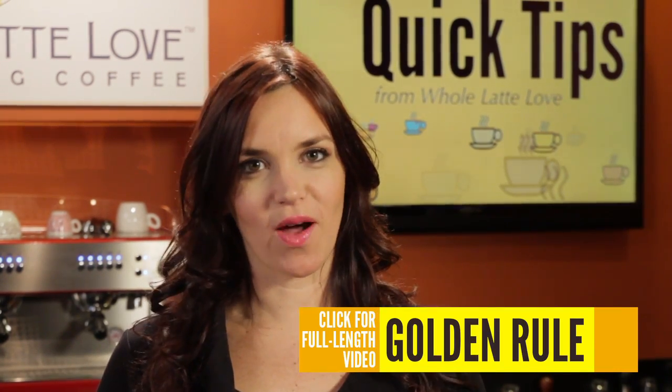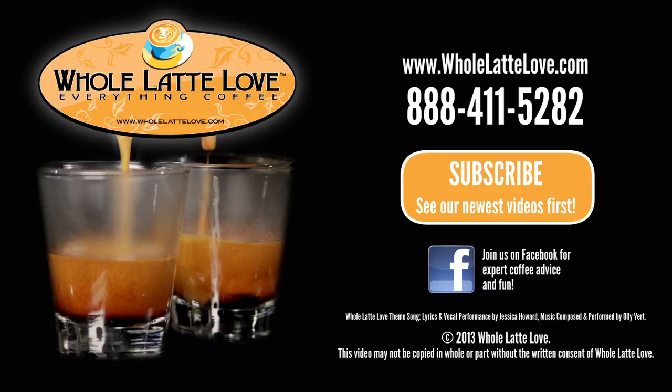If you want to learn more, click the link for our full-length video on the golden rule of espresso brewing. The number one source for everything coffee? wholelatelove.com.